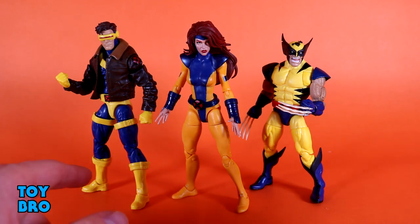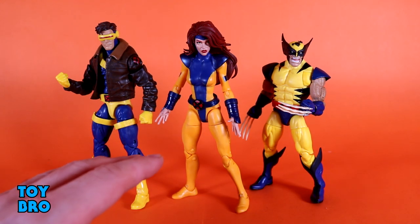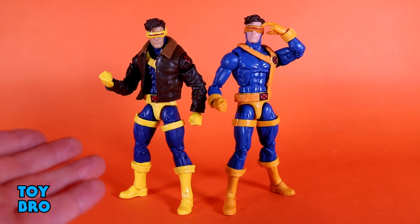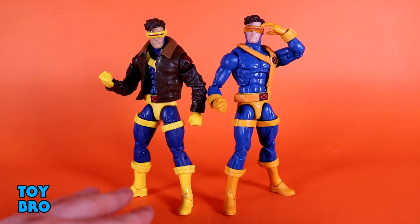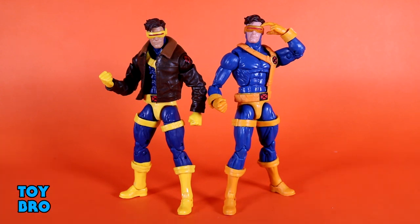Jean Grey is a solid figure, and I'm not at all upset having another Cyclops or Wolverine. They are very similar but very different from their mainline counterparts. I'm not going crazy in-depth on Cyclops or Wolverine because these are repaints — we're going to talk mostly about what's changed and compare them to their original counterparts from normal waves. Let's get started and take a look at Slim first.